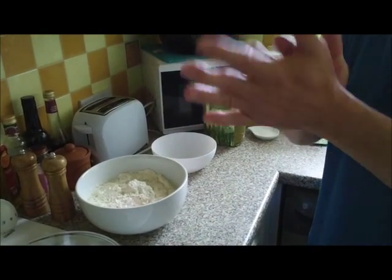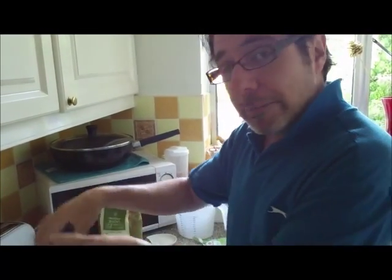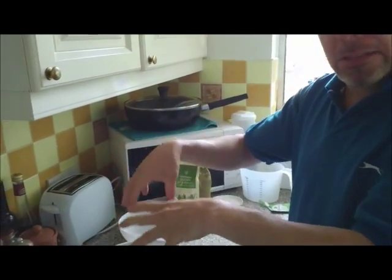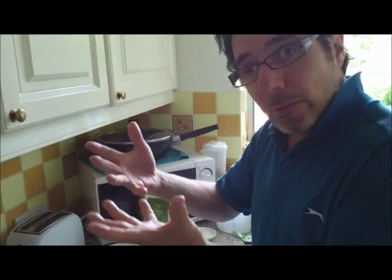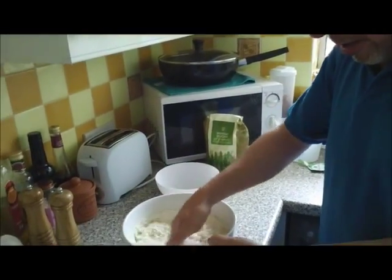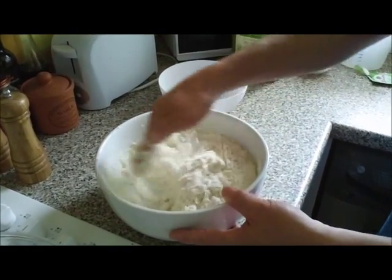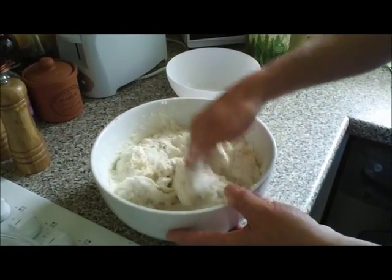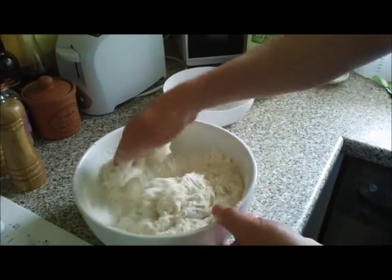The next step — I've already got some lightly oiled hands, that's a little tip I can give you, because it will get very messy. This is where you mix. You can use a wooden spoon if you want, but I normally just dive in straight with my hands and mix very well. It is messy, as you can see, but it will soon begin to come together.